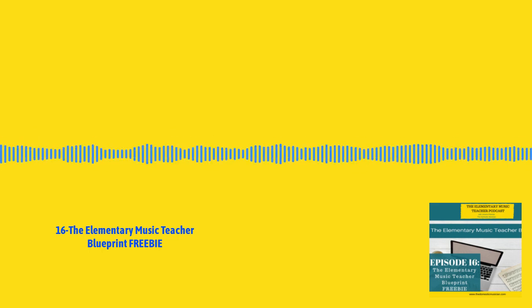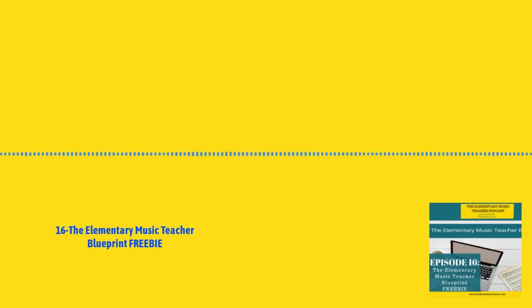Lesson 7: Classroom Instruments. In this lesson, we'll discuss rhythm instruments, pitch instruments, and how to use instruments in the classroom.